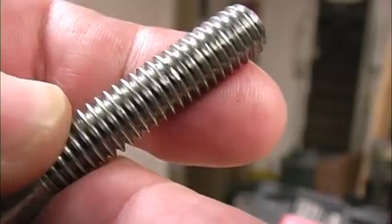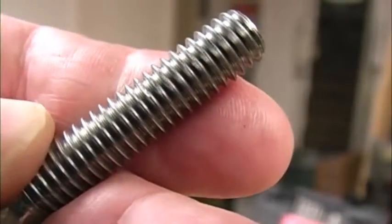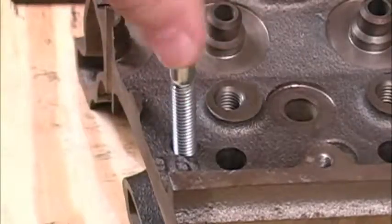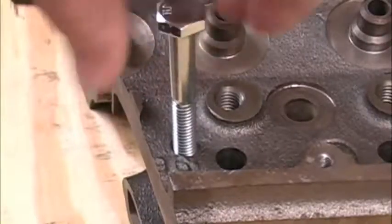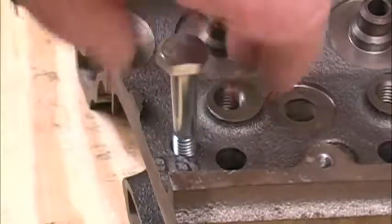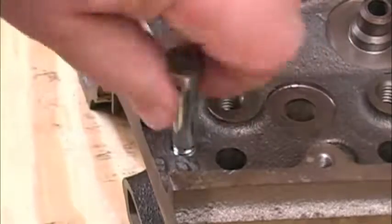After cleaning it up with the die, we can still see some very small flat spots on the ends of the threads. As small as those flat spots are, they're not going to cause us any problems, and you can see that the bolt threads right into the hole with just my fingers. If this bolt is going to get a lot of stress, I would still get a new bolt and install that as soon as I could, but this will work for now.